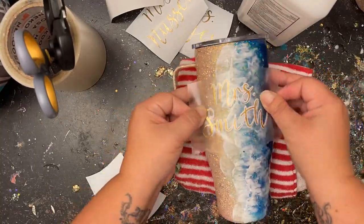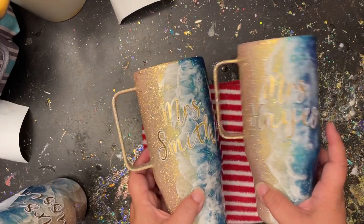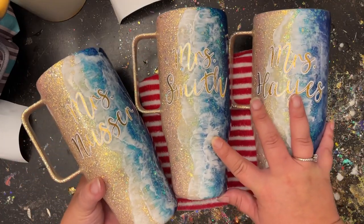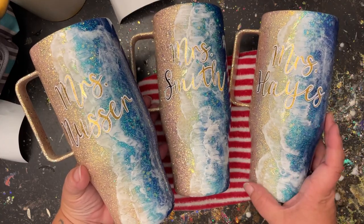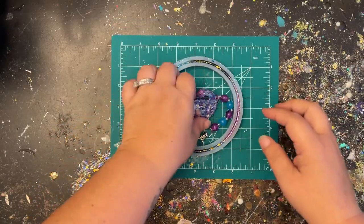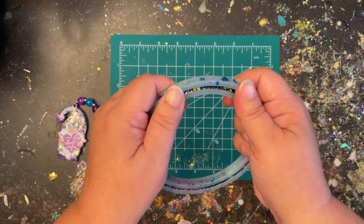I could not be happier with how these turned out. I know it's a little different from the tutorial I showed, but this is what art's all about — to experiment, explore new ways, and see what works for you. I absolutely love how they turned out, I love how the names are positioned in the waves, and I hope the teachers love it too.